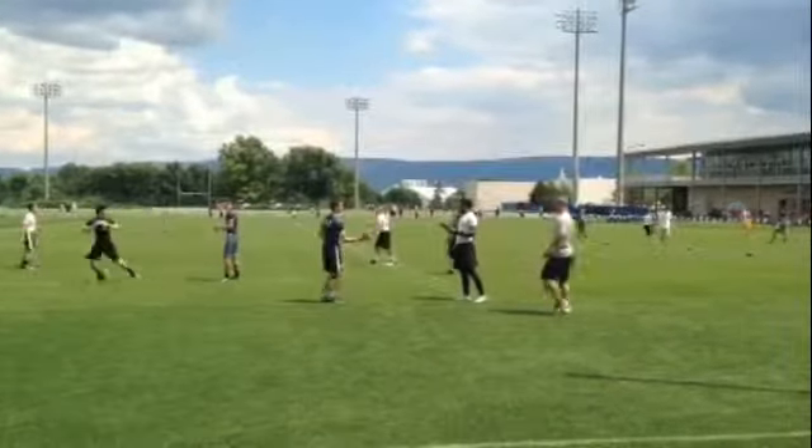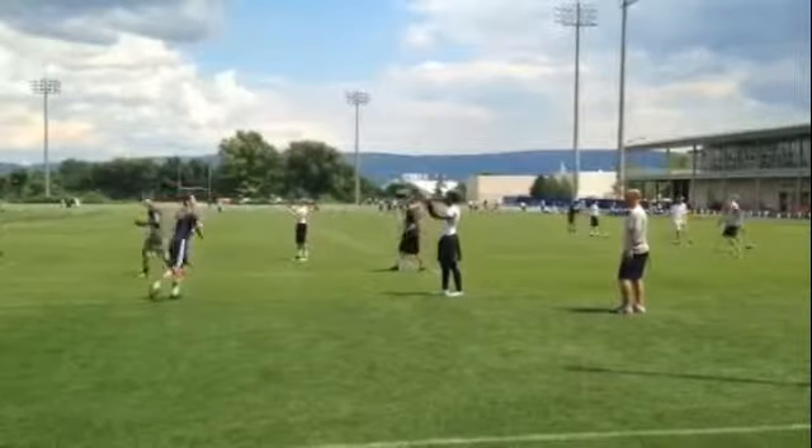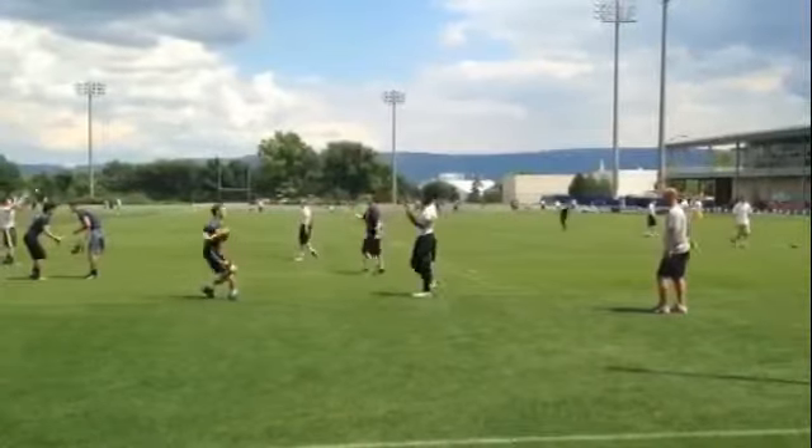Stick it. Look where you are. See how you ended up here? Stick it.